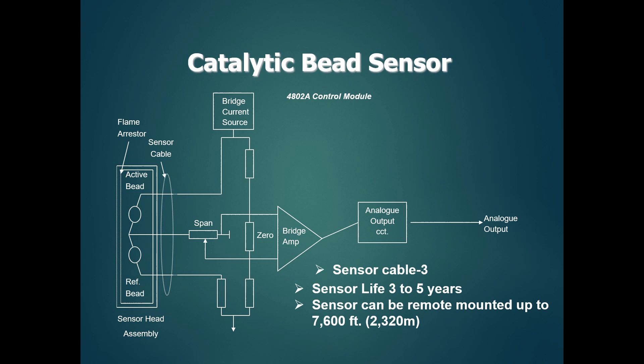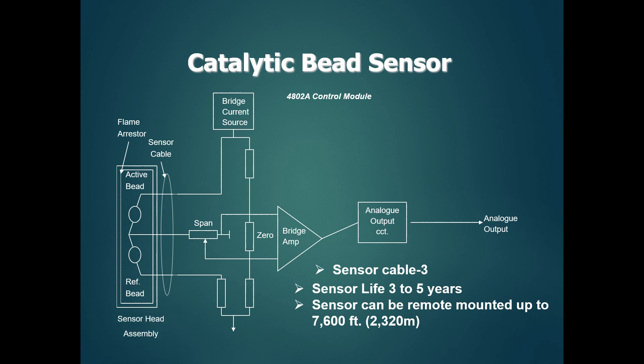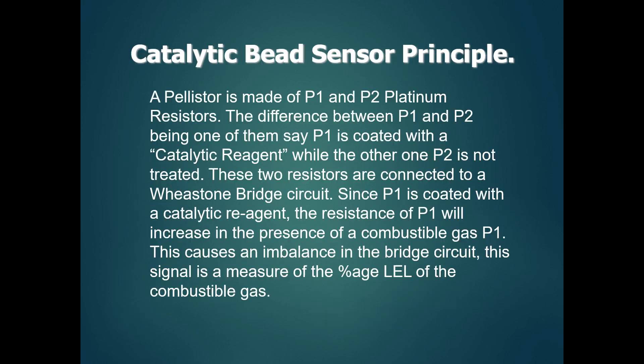This combustible gas detector is the S-4000C. This cable is a 3-wire cable sensor, and this sensor has a lifespan of 3 to 5 years. This sensor can be used for remote mounting, and it can be used up to 2 to 3 meters distance between the sensor and the transmitter.